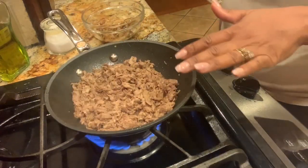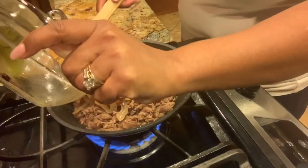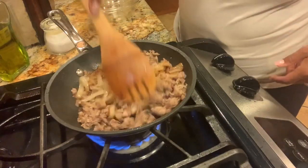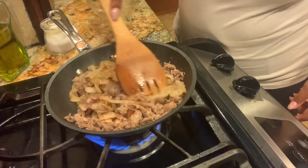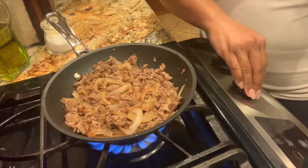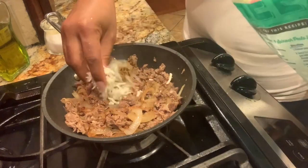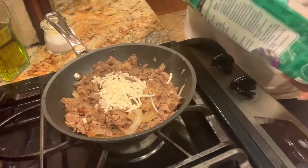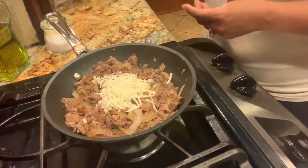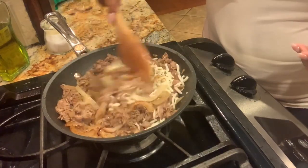Now that our sirloin steak has cooked all the way through, we're going to return our sautéed onions back into the pan. Our Philly cheesesteak mixture is done. I'm gonna turn off the heat and add maybe a fourth of a cup of mozzarella cheese, just a little bit, because we're also going to top our finished spaghetti squash with more cheese. So we mix that in.